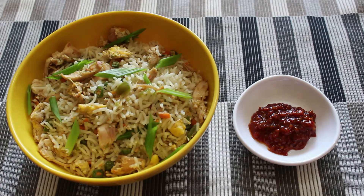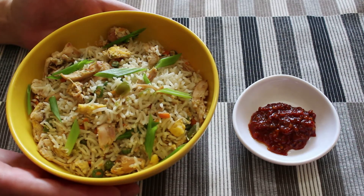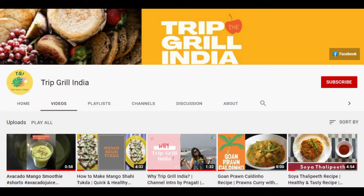Hello friends, welcome back to my channel. Today's special dish is egg chicken fried rice, loaded with vegetables. You can have this dish with any wet gravy or rice starters. So without any delay, let's get started.